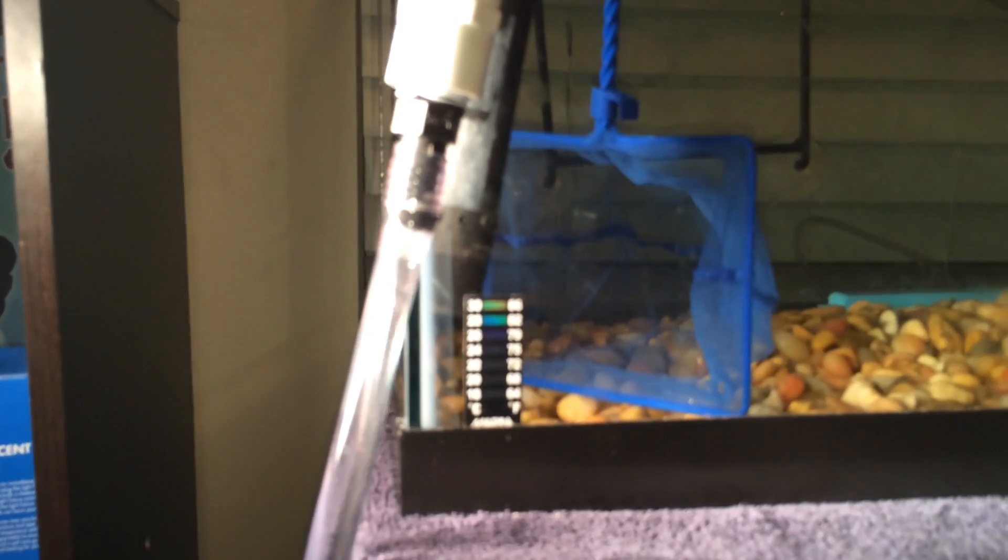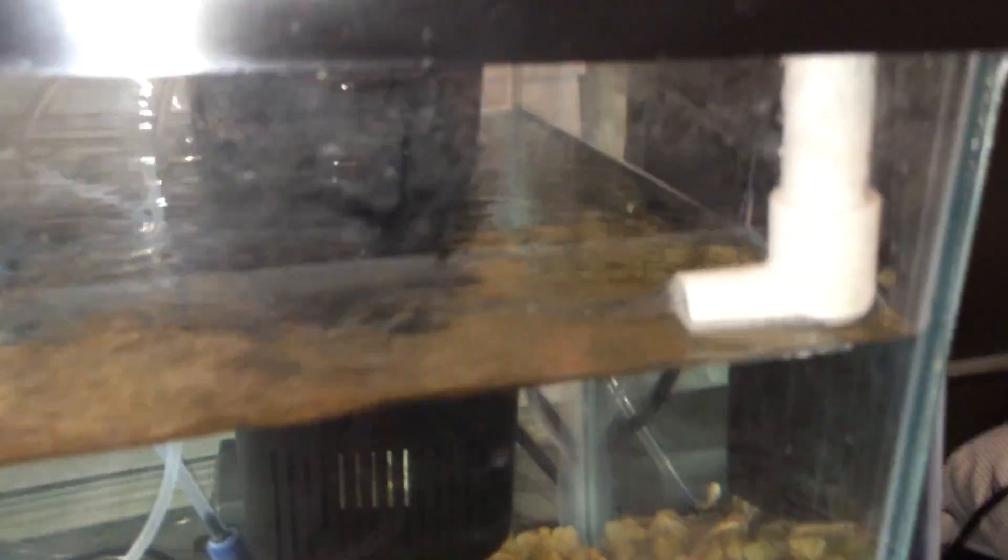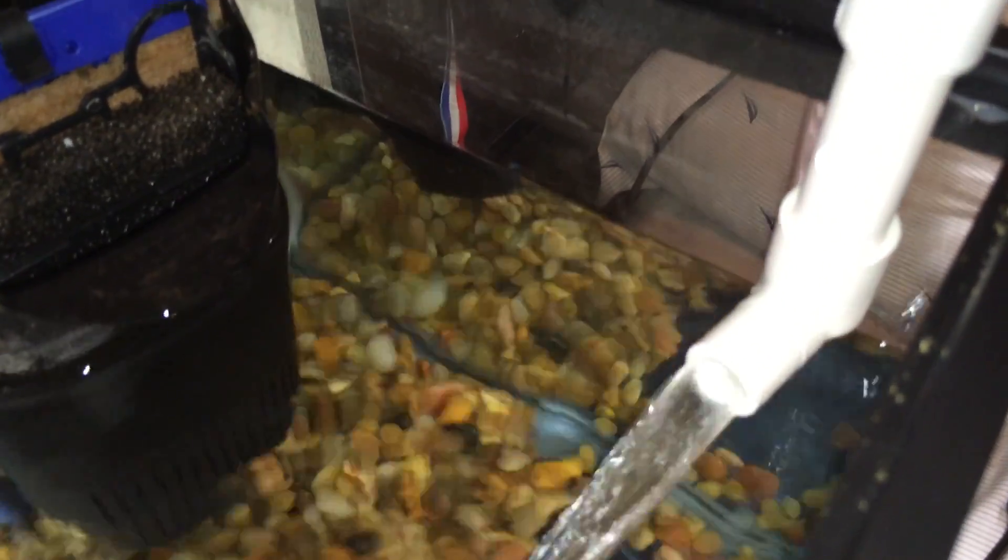I'm going to attempt this one-handed — turn on the power head and then open the ball valve. Power head is on. Ball valve has been opened up, and the water should now start pulling out of the tank — which it is. It's being siphoned down into the container, going through the power head, and back up into the tank. We're getting really good water flow, so I'm extremely happy with that. I also added this little extension piece so the output goes below the water line — it's not going to make as much noise when he's sleeping.